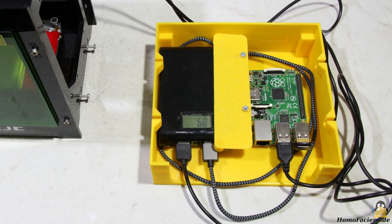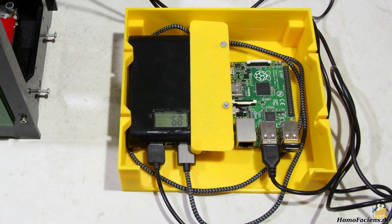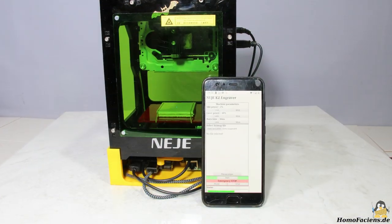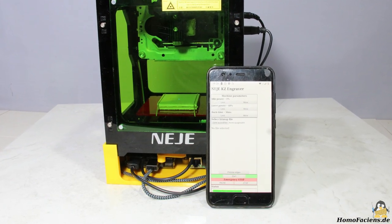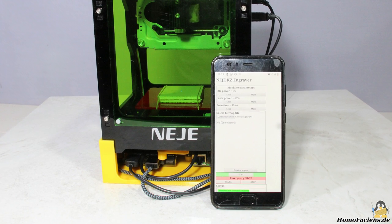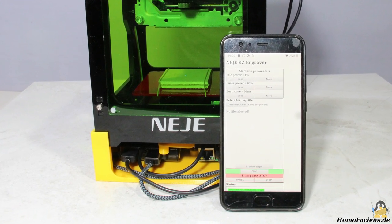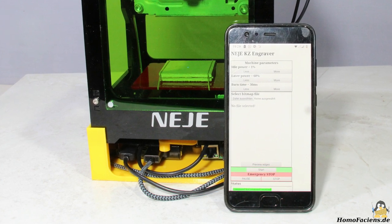Additionally, I've installed the web server Apache on the Raspberry Pi to get a graphical user interface. With that, the engraver can be operated by any device with a browser — here I'm using my smartphone running LineageOS. The software I've written and more information is available on my pages.